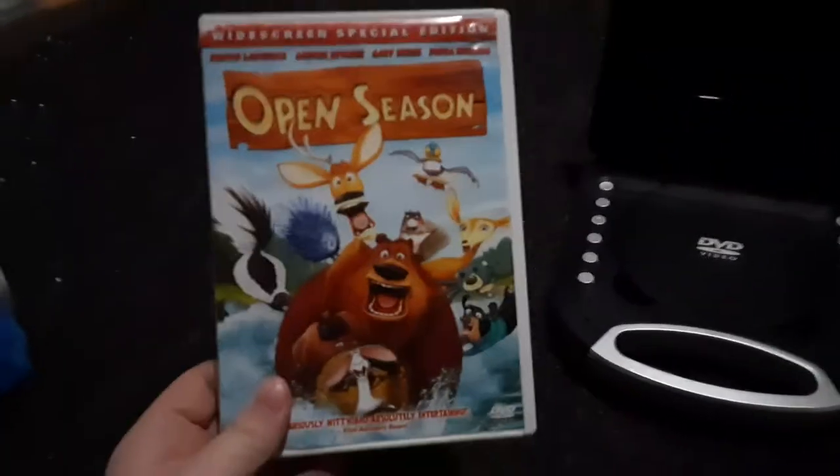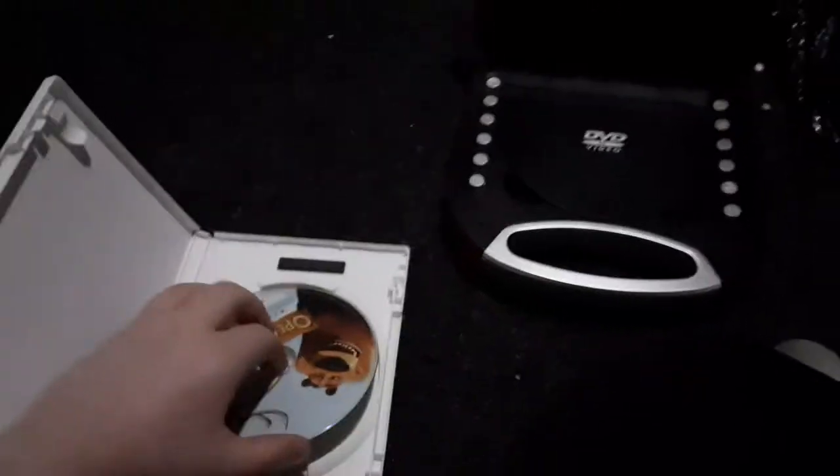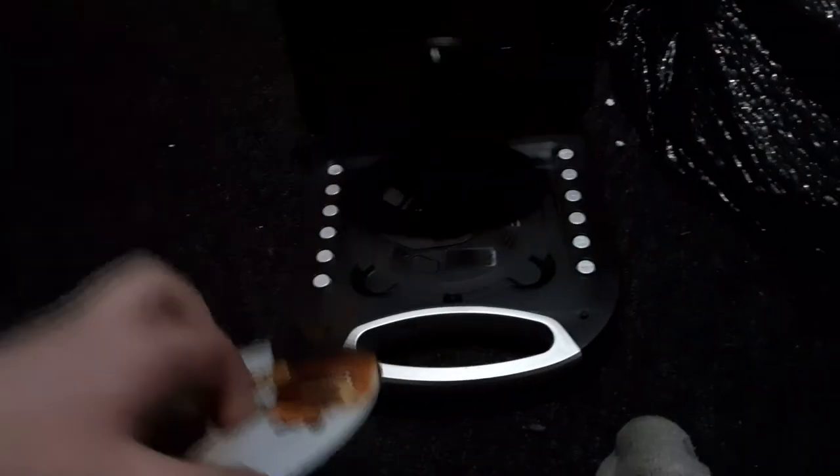We're gonna be trying out Open Season first, which has the Sony Pictures Home Entertainment logo, and it's the widescreen special edition. I don't know why the case is white, but who cares? Here's the Sony Pictures Home Entertainment logo, but it's recorded on the portable DVD player.